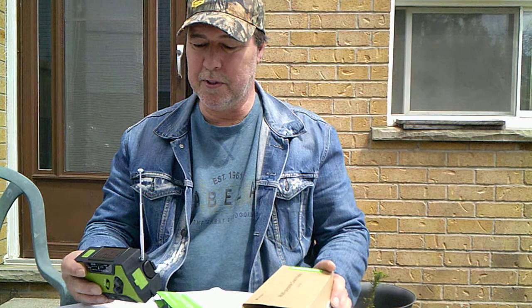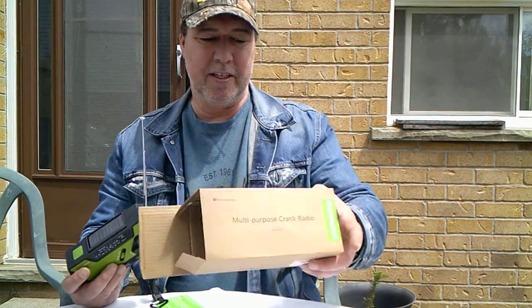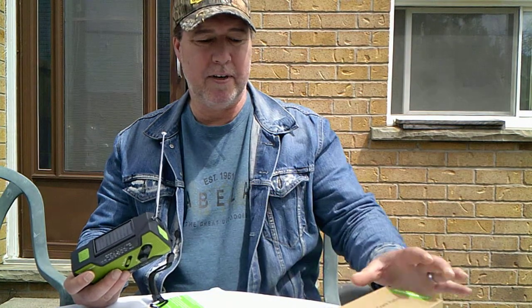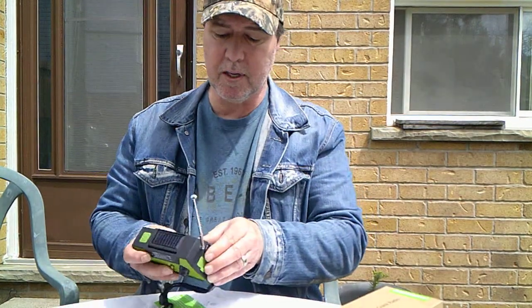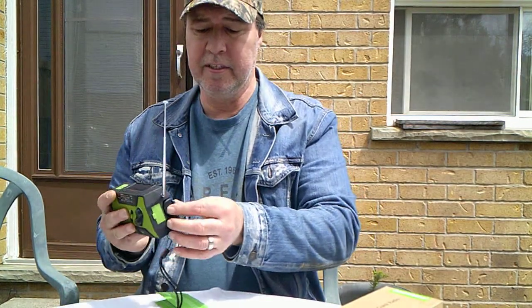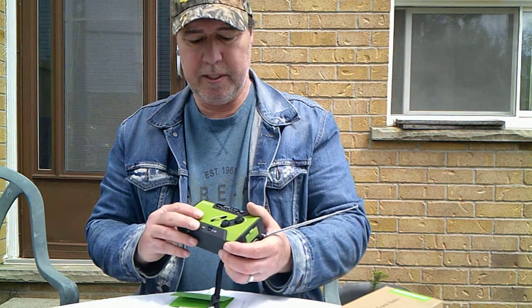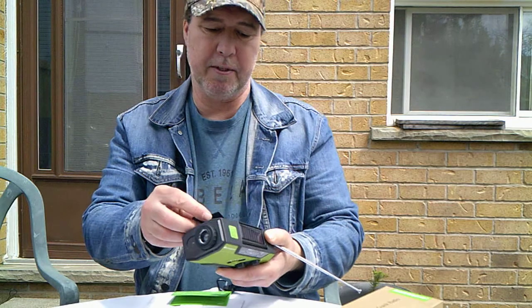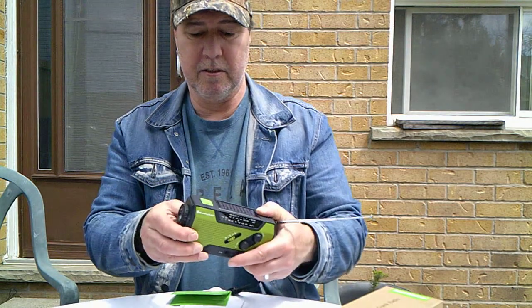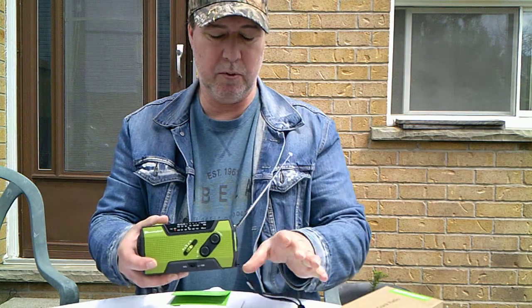The first one I'm going to show you is the least expensive one, the Running Snail. It comes in a package like this. The only way you can get these is to order them off Amazon. I believe it's right around $30 for these ones. These are hand cranked, solar powered, and it's got an internal ion battery, and it also takes AAA batteries — a spot for them in there, so three AAAs. You're going to get power, but not for a long time, but you will have emergency power.